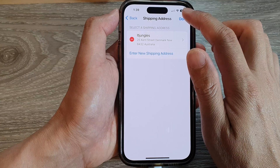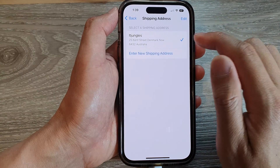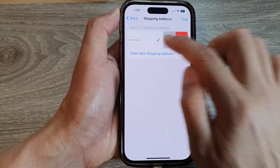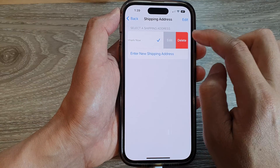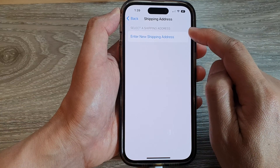If you want to remove an address, go into Shipping Address, swipe across and tap Delete. Or you can tap Edit to go in and make changes, or tap Delete to remove an existing shipping address.